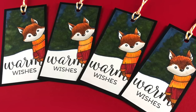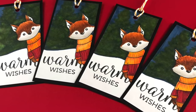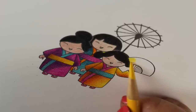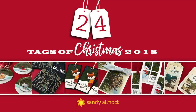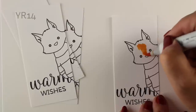Hi there, I'm Sandy Allnock, artist and paper crafter here on YouTube with video number three in the 24 Tags of Christmas series for 2018. Every year I create 24 tags and give them all away, and this is the third video in the series for this year. I'm going to teach you how to color fuzzy foxes.